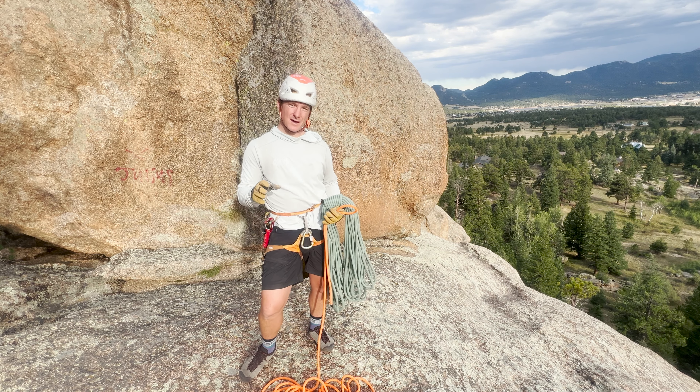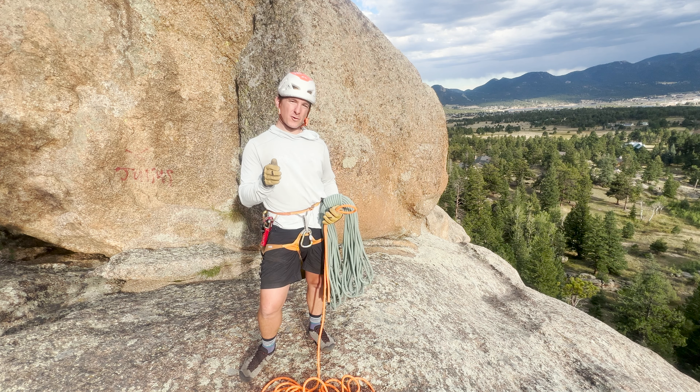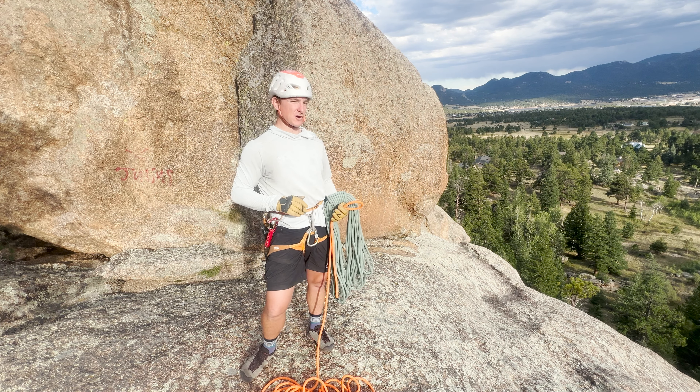This is going to be a demonstration of the V-Rig so SPI course and exam candidates can preview before going out into the instructional world.